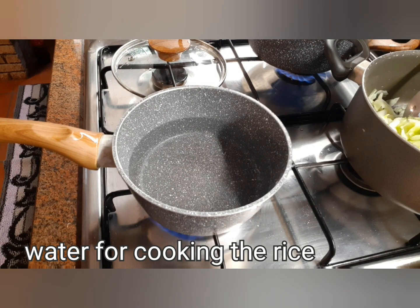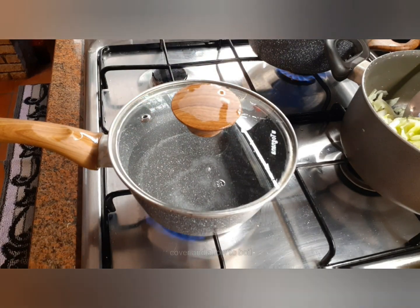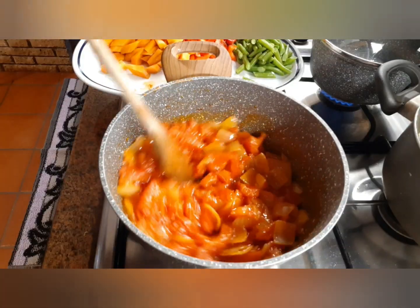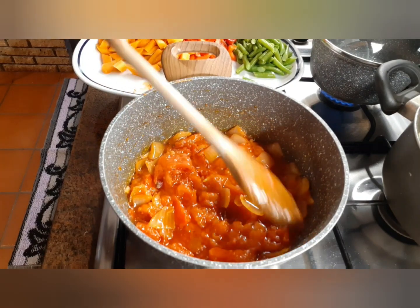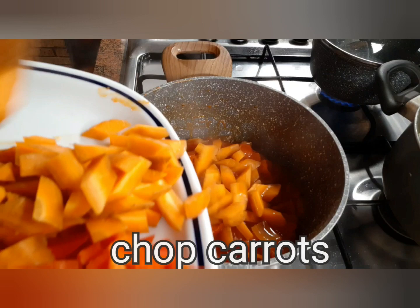You can cook that now and you can add extra rice. This is how you process chopped carrots with pepper.